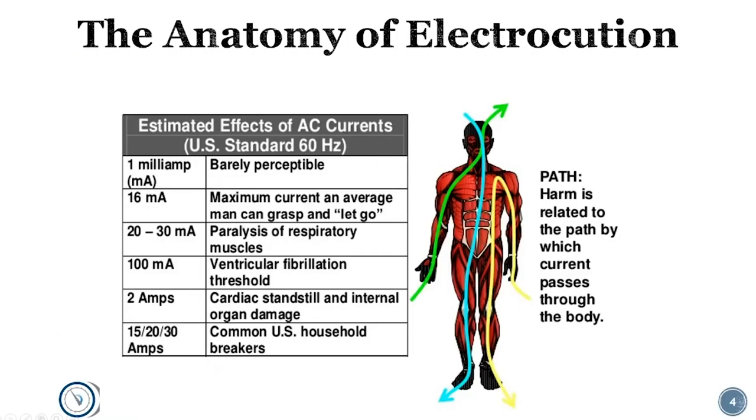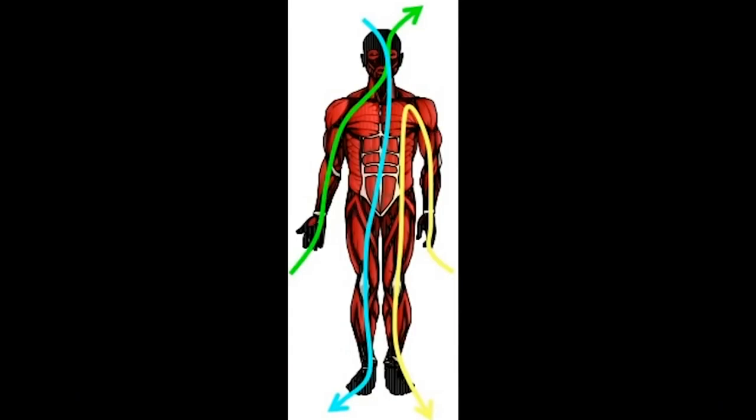First is the anatomy of electrocution. There are a lot of things that make a difference as far as whether you're going to be killed, and a lot of it has to do with which direction the current passes through your body. If it goes through your head and down through your foot, that's very dangerous because it travels all the way down your spine, through your brain, and across your heart. Arm to arm is dangerous because that path travels across or very near your heart.